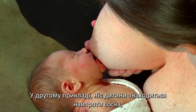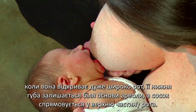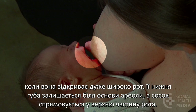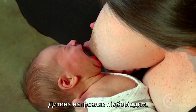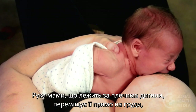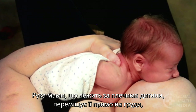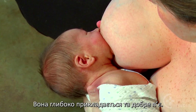In this example, the baby's nose is opposite the nipple. He opens very wide. His lower lip stays at the base of the areola and the nipple is aimed at the top of his mouth. The baby leads with his chin. The mother's hand behind her baby's shoulders moves him straight onto the breast. He attaches deeply and drinks well.